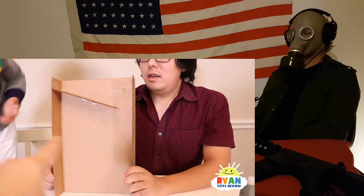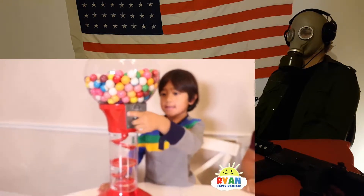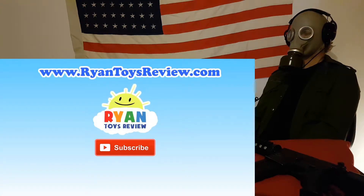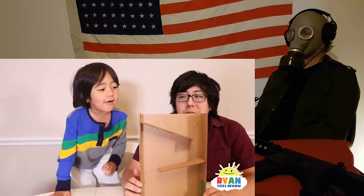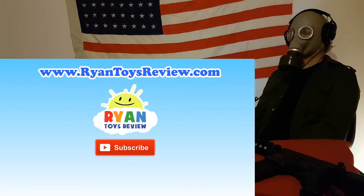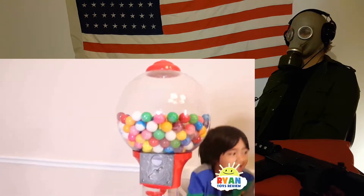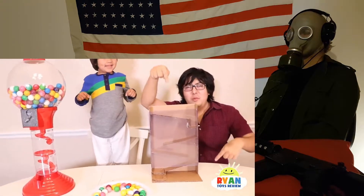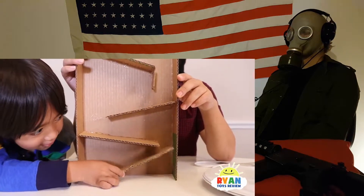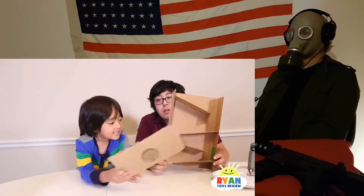I think it's just gonna add a couple more slides. We have to twist the other open. Now we have two slides. For Ryan Toy Review - more fun, Roblox, Bendy and other hardcore games. We worked. I did my slide. It's gonna be hard. Our last slide - cut out a piece like this and put it.